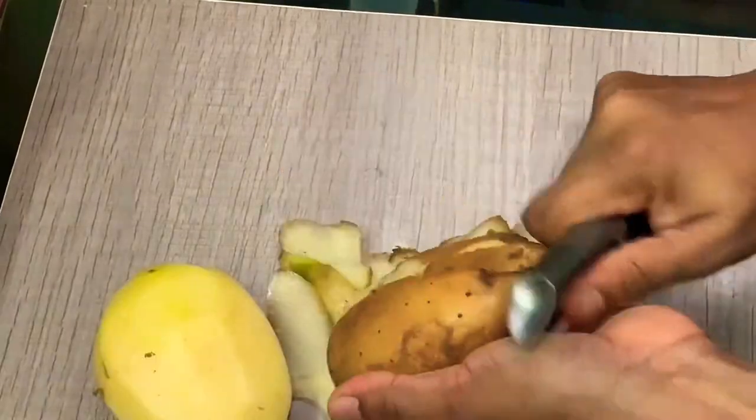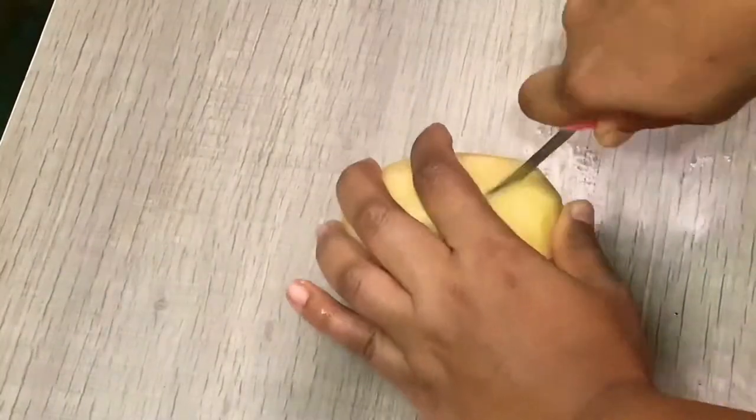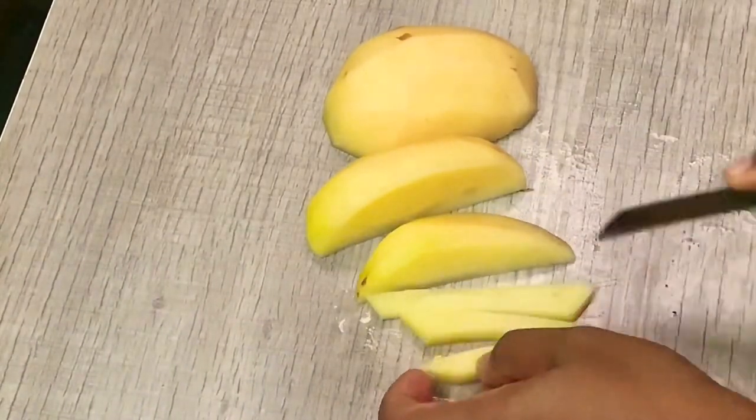I have two potatoes. This is a fish. I will select the fish, I will cut the fish. You can cut the fish in French fries.